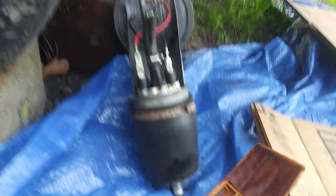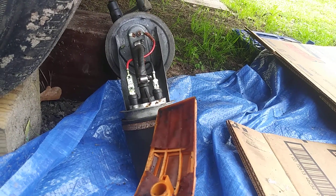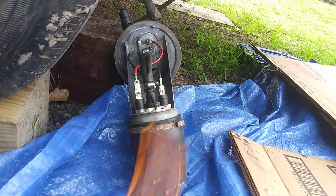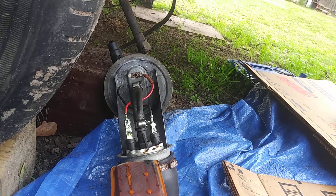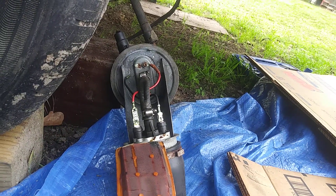I'm gonna have to buy a new strainer and all this stuff. I bought just a pump, but I'm tempted to just buy the whole assembly, because that ground wire broke right there. Unless you solder that thing back together — and that might be kind of hard to do. I don't know how that's gonna work out.